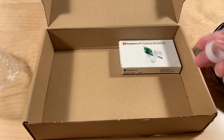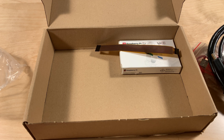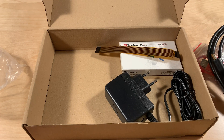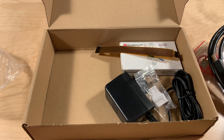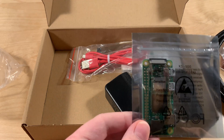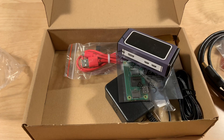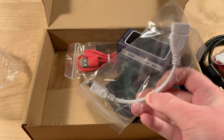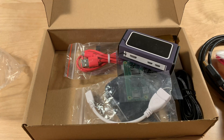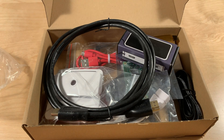So to recap: camera module, the tool for the camera module, the ribbon cable, the power supply, mini HDMI to full-size HDMI, micro USB to USB, and the Raspberry Pi Zero itself, the Flock case, the USB adapter, the original case, and finally the HDMI cable. Wow — that is way more than I expected, honestly. That's a complete package, A to Z — everything you need.